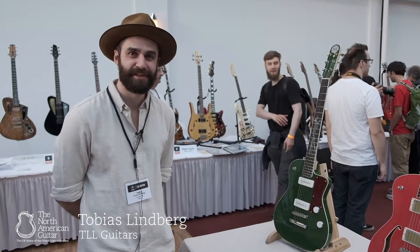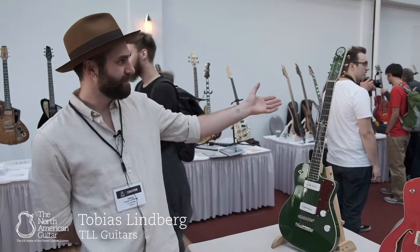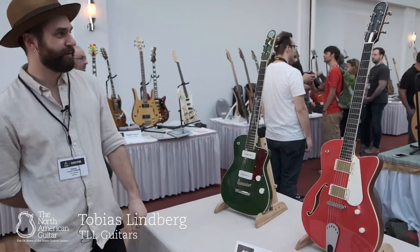I'm Tobias from TLL Guitars in Sweden. I brought three guitars with me to the Hologradal Guitar Show this year.